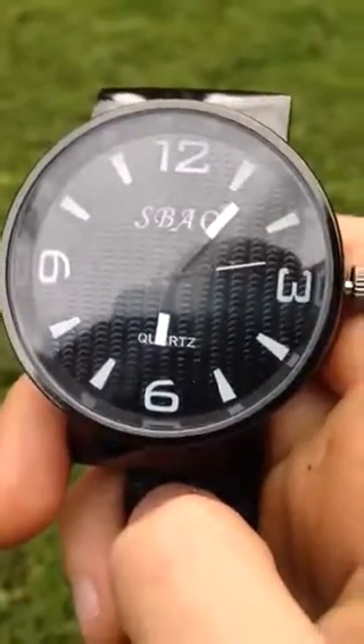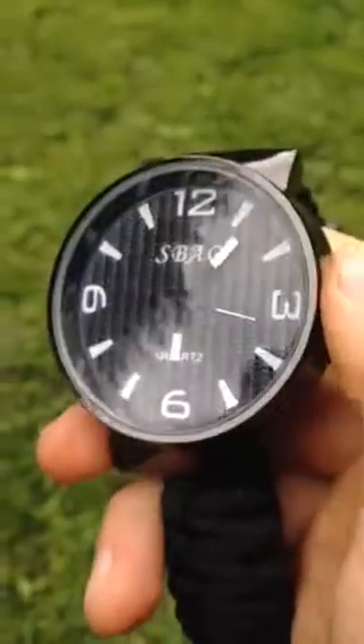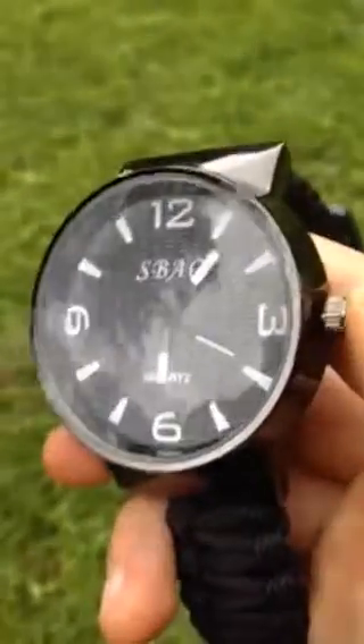This is the Jaycee Players and today I'm going to be showing you a watch I got from Amazon for about £7 on sale.